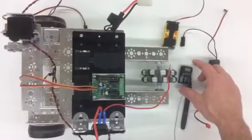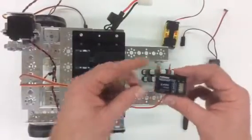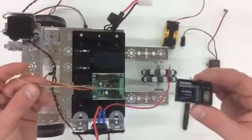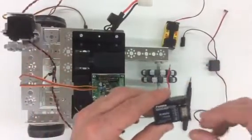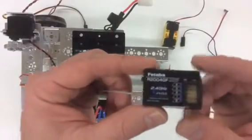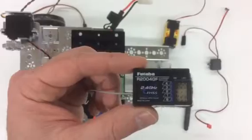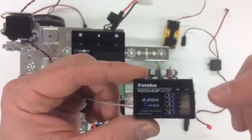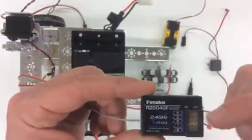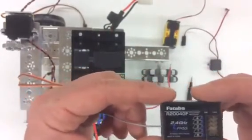You will need your RC receiver. This is an RC receiver for the radio control handheld device that you'll have. A lot of things are going to get plugged into this. If you take a look, you can see that there are letters and numbers here: B, 1, 2, 3, and 4, and each spot is associated with one of those areas, so we'll discuss that as we go through.